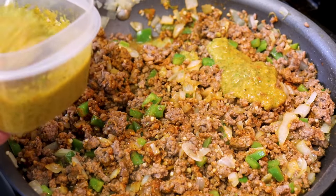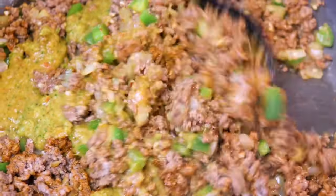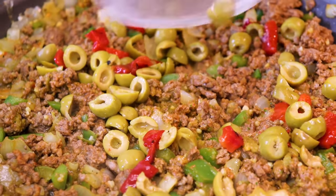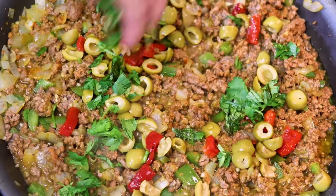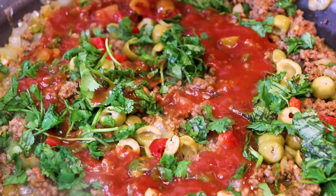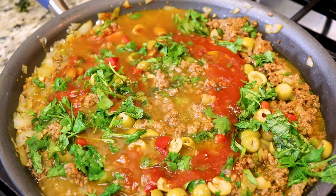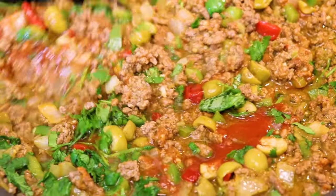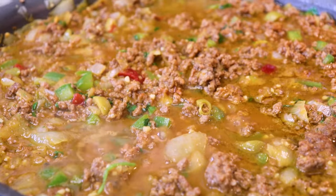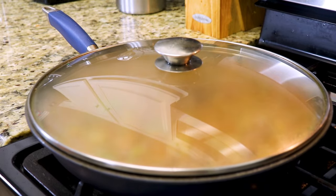Next, we're adding our homemade sofrito. Then we're adding our salad olives with the pimentos. Now we're adding our fresh cilantro. Next, there's our tomato sauce. I'm going to add some water, then we'll cover our meat and let all those flavors marry and get happy together for a few minutes.